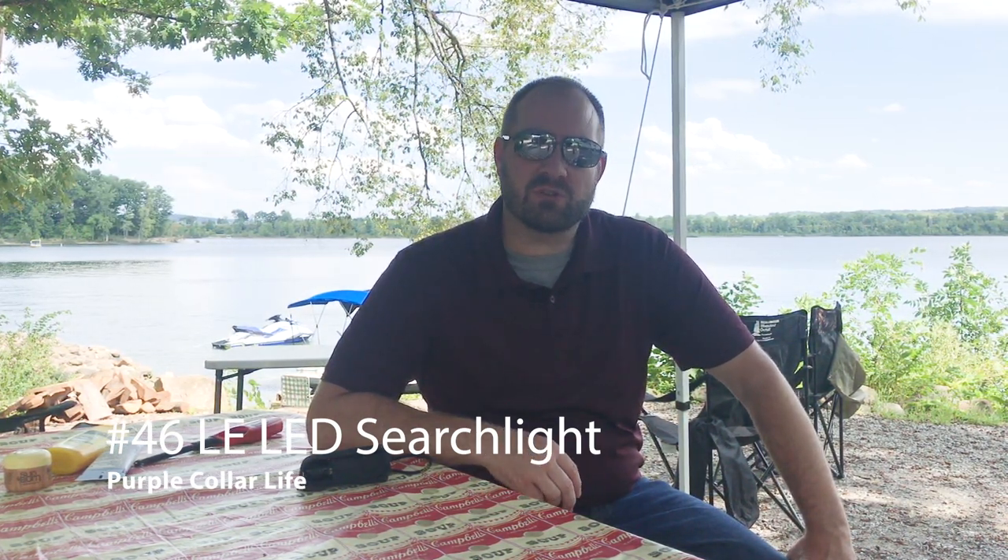Just like in the previous garage clean out video where I've got a little bit of a tire problem when it comes to my vehicles, I've also got a little bit of a flashlight problem. I really like flashlights. I like to see how bright they are, how long they last, how many batteries they take. I just really like to always know that I have a good flashlight in all my vehicles, in the camper, and at home.